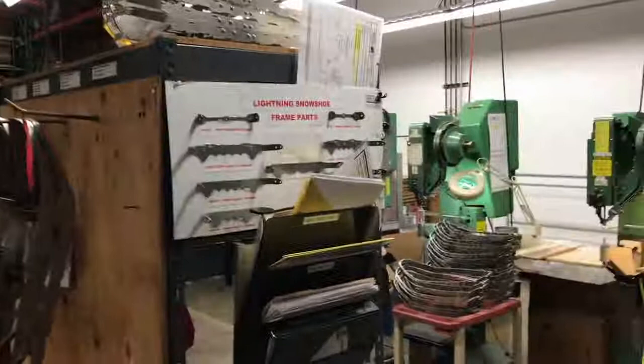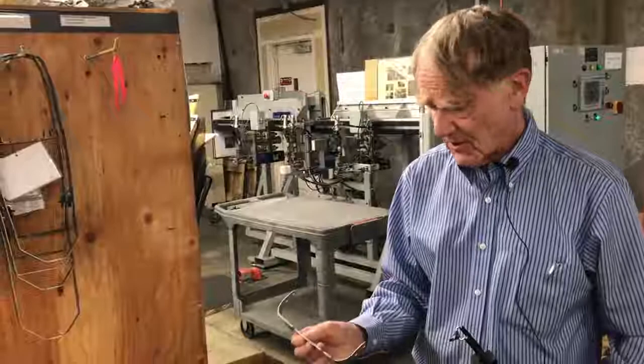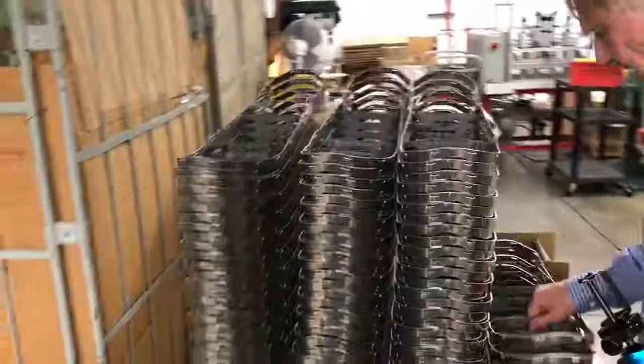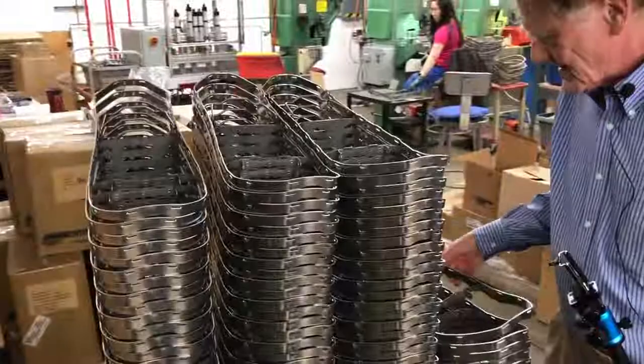Stamping also produces a part like this cross member, which goes in the snowshoe. And here they are with the cross members all put together and riveted at the back — that's that piece we saw being cut at the other place.